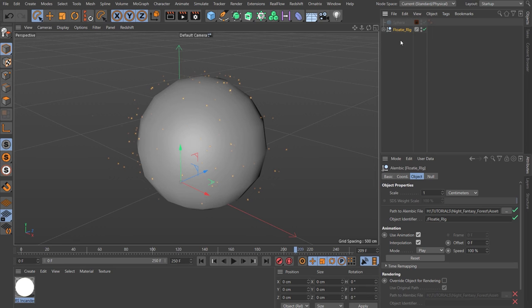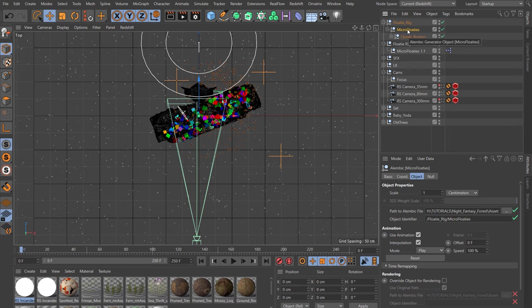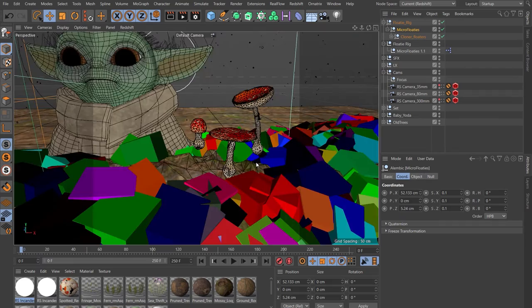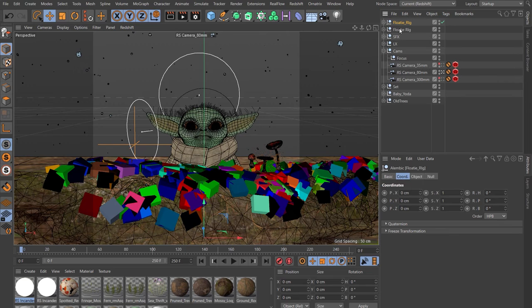Select the Microfloaties null, come down to coordinates, and change the scale to 0.1. Then position it where you want it. That's our floaties — add both floaty rigs to the special effects null. And I think it's time to build the camera move.